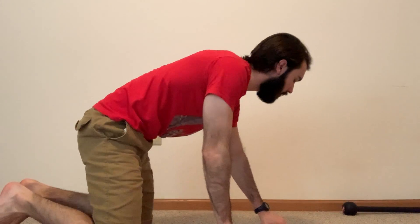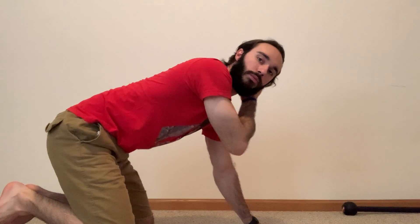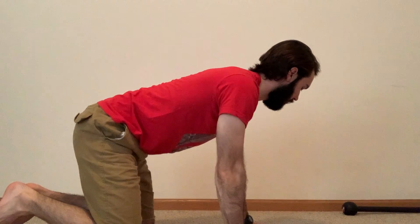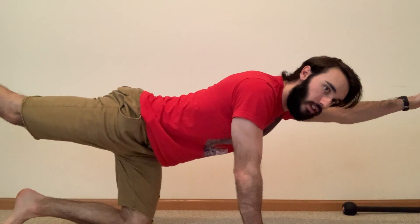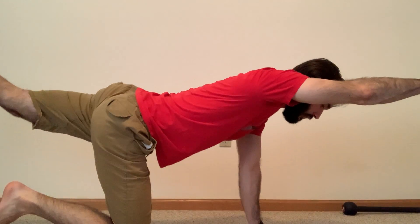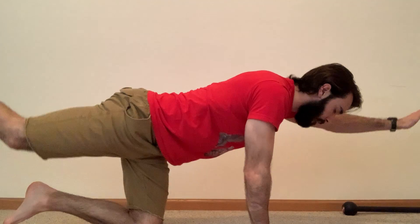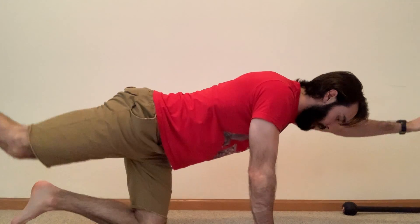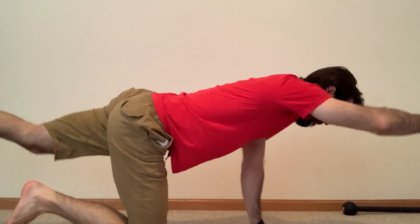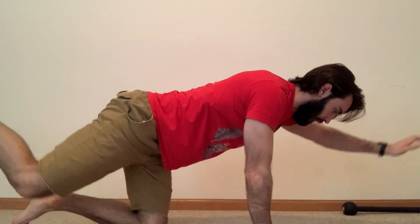While you're resting, go ahead and get ready for those bird dogs — you're going to be flipped over on your hands and knees. Try to keep that breath under control during these rests. We've got about 10 seconds to go before we begin. 5 seconds — get ready, set, go. Extend out and come back — hold that position for just a second before you come back. Really try to reach as far as you can with that hand and extend as far back with your foot. 10 seconds left, after this we're going into our one minute of plank drops.